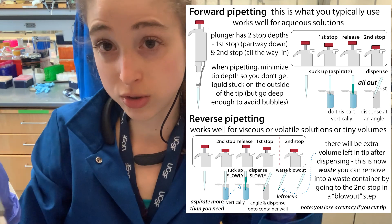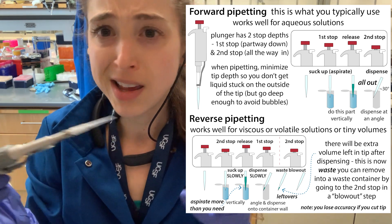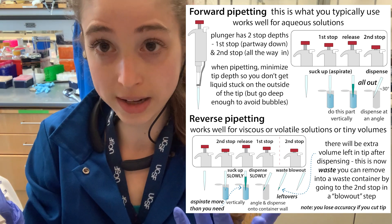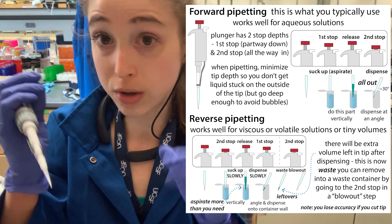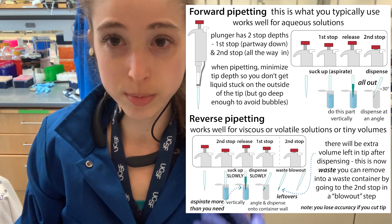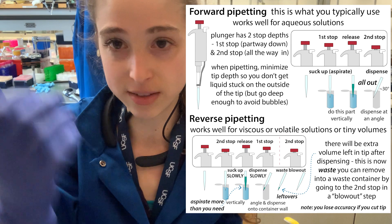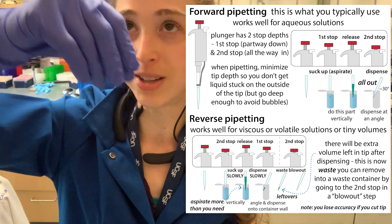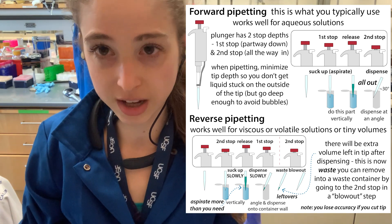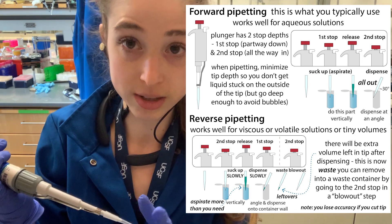A couple of other strategies when using viscous liquids. First, a warning: some people say to cut the tip off your pipette — this will make it easier to suck liquid up, but it'll also mess with the accuracy of your pipetting. Unless you're just transferring a liquid and don't care about the actual volume — kind of like when you use a transfer pipette with a little bulb — then you can cut the tip off. But if you do care about accuracy, don't cut the tip off.